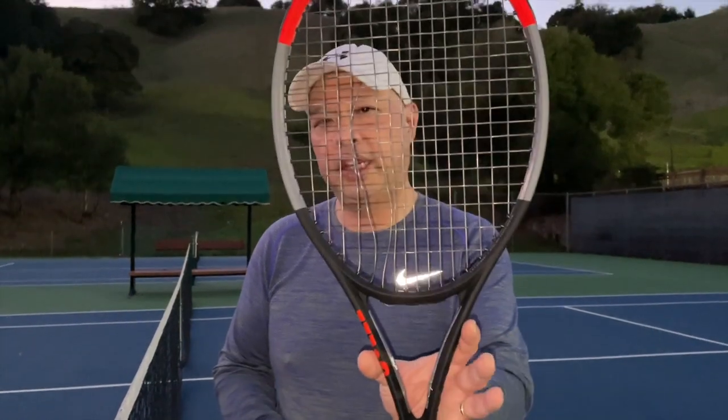Welcome to Tennis Spin, where we put our spin on your tennis. Guys, what do I got here? Broken string. What do you do when you break a string midpoint? I'm going to tell you. Stay tuned.